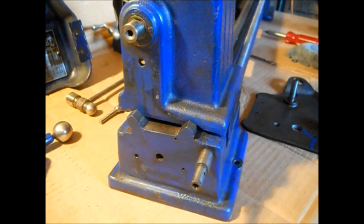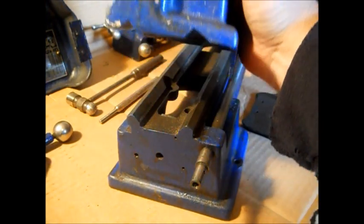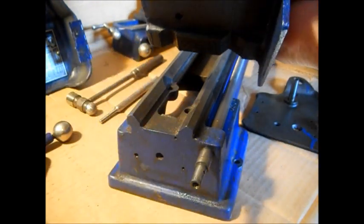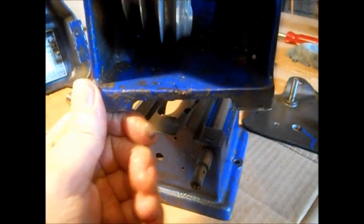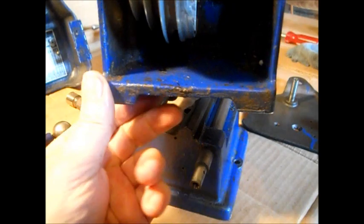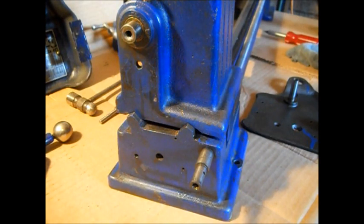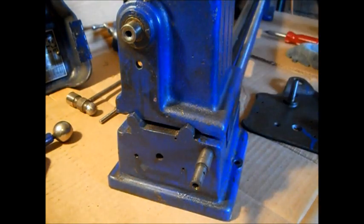Now, on the headstock, you'll look underneath. See these two bolt holes? You'll find them - you will see them down in there. We're going to pause again, then we'll put our stuff out of the way and show how we took the spindle out.